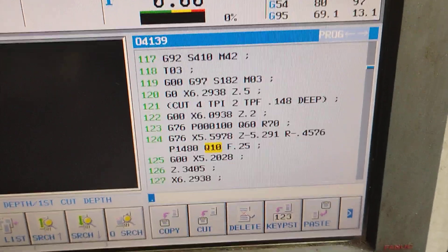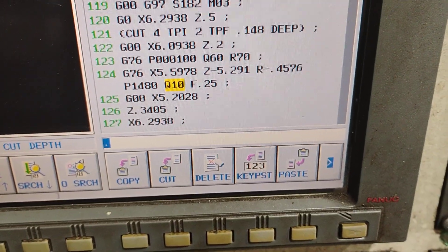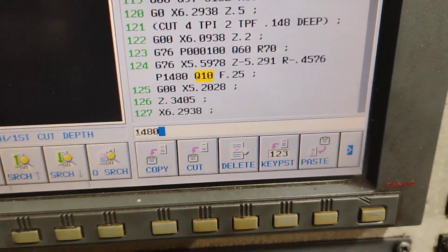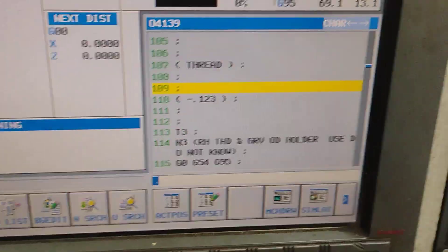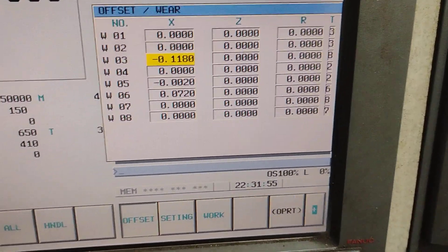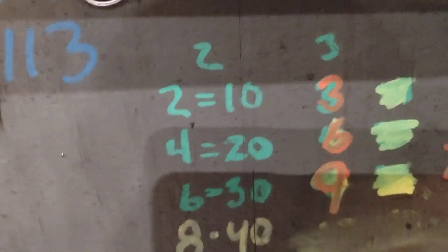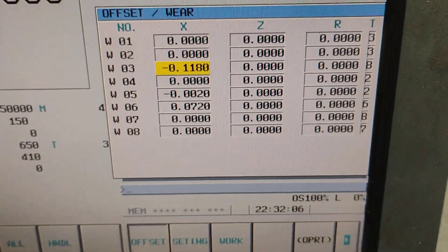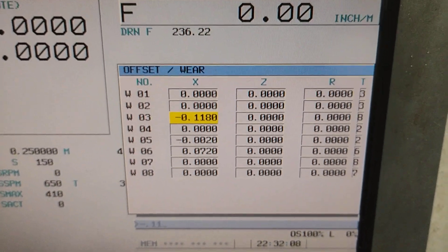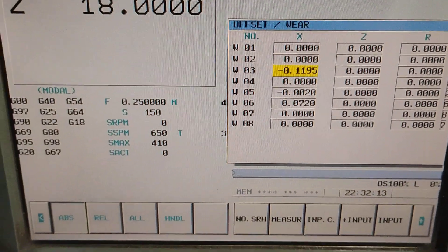To make the program take one pass, you've got to change this number here — we're going to change it to 1480. I need it to go in 13 thousandths. Looking at my chart, on the two-degree taper, if I change it two thousandths it moves ten. I'm already at 118, so I'm going to change it to negative 119 and a half.